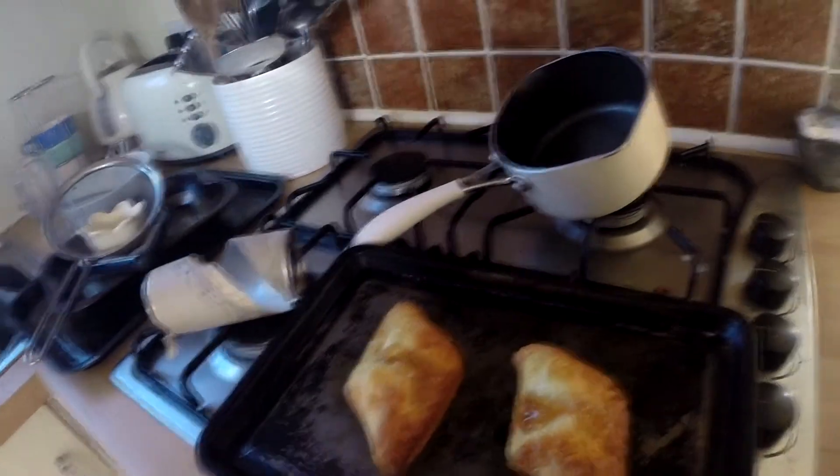Ok everyone, 12-14 minutes has passed. Finished. So now — look at them! Oh my goodness, they look amazing! I'm genuinely so pleased with that.